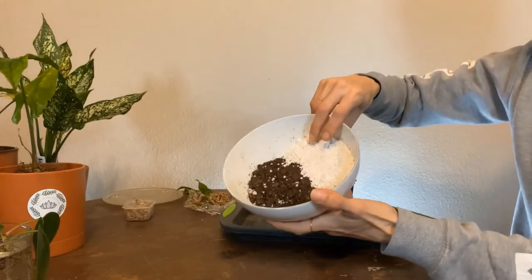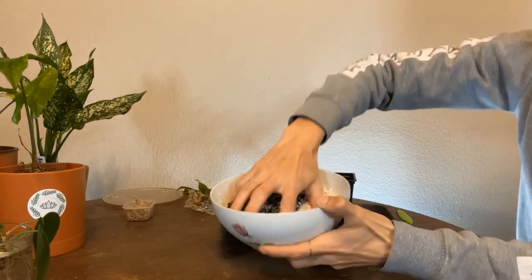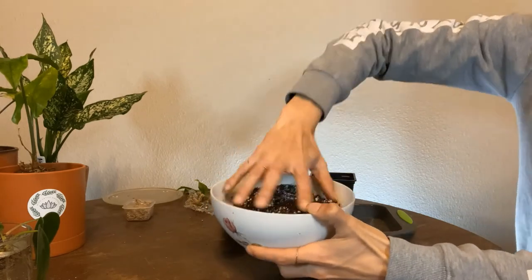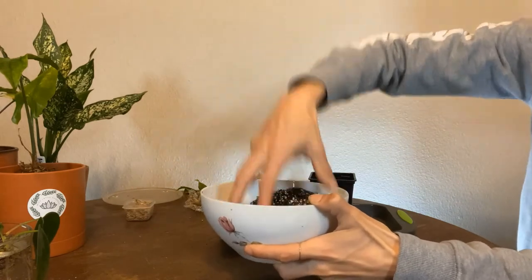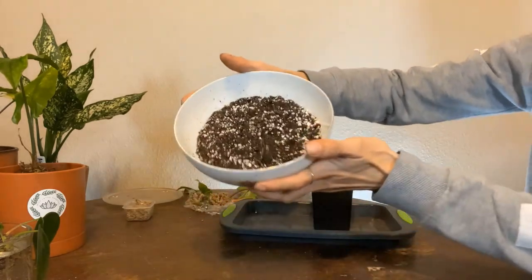That's my soil — it's mostly perlite and I'm using Fox Farm soil for my plants. It has its nutrients and fertilizer as well, so it promotes a really healthy, thriving condition for your plant. And that's how it looks.